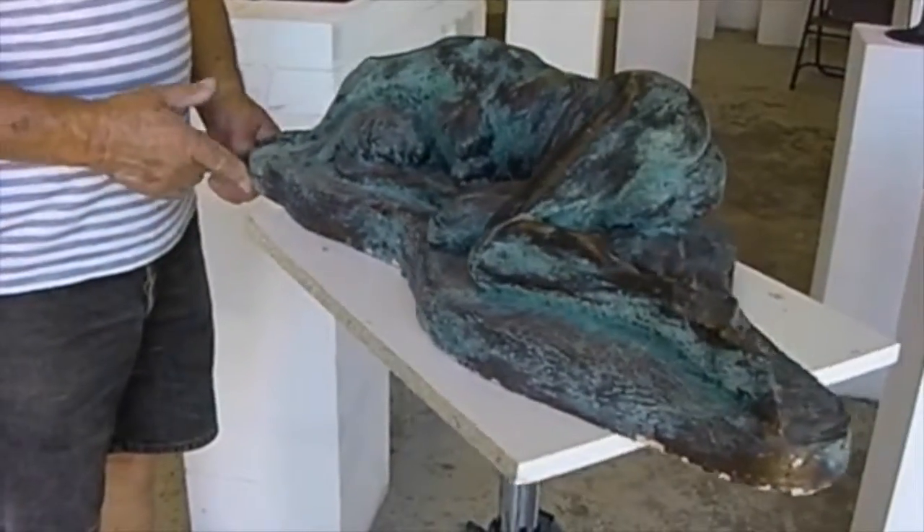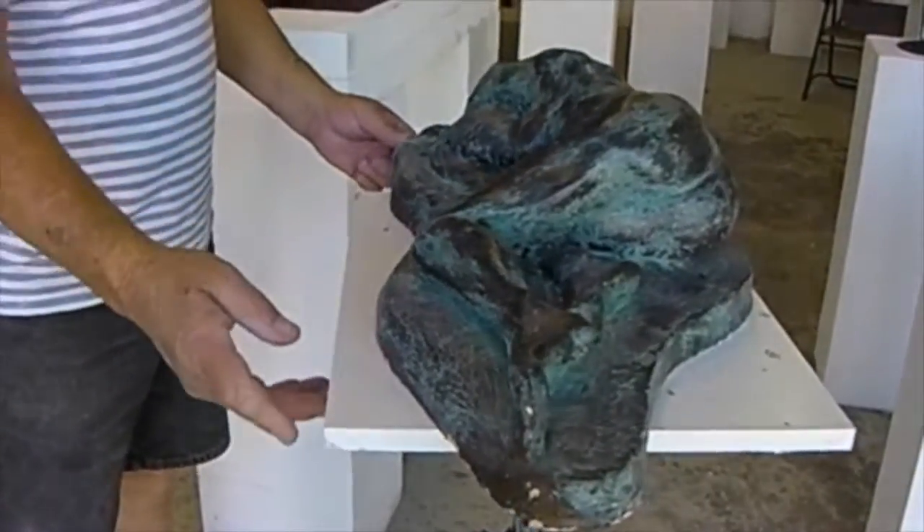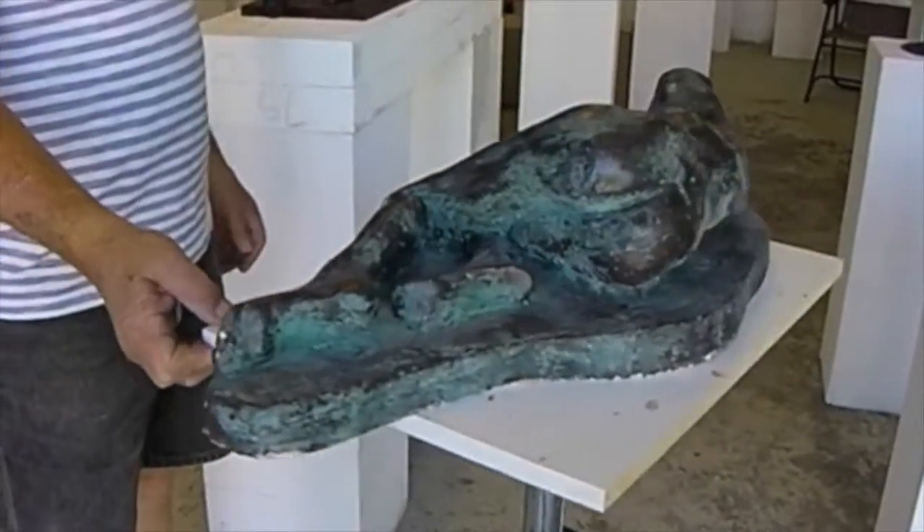There's a model I made of Dimity, who was a former model for me many, many years ago.